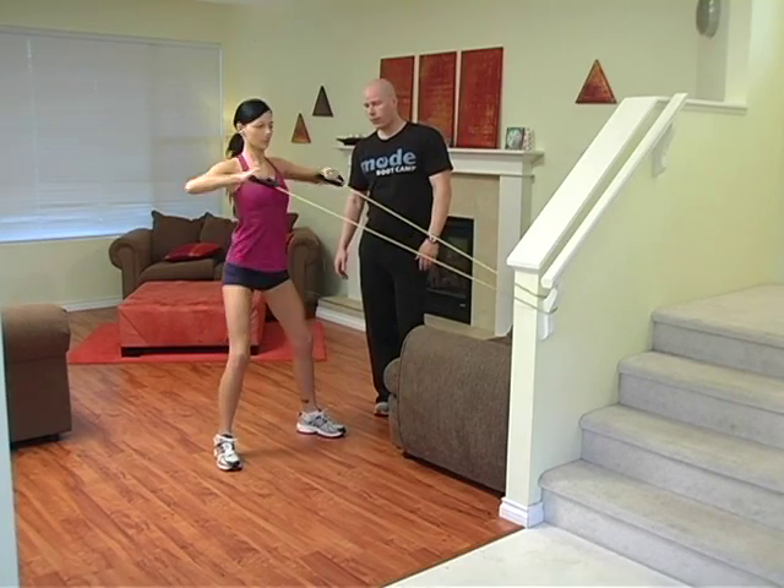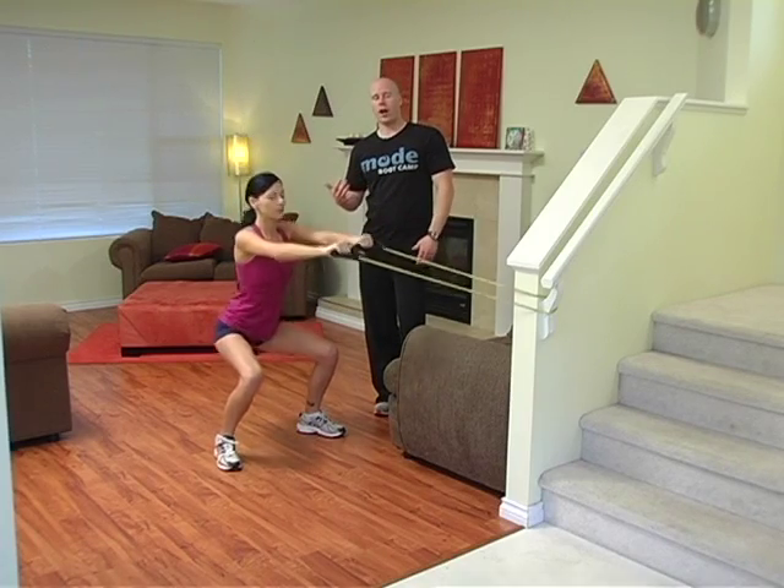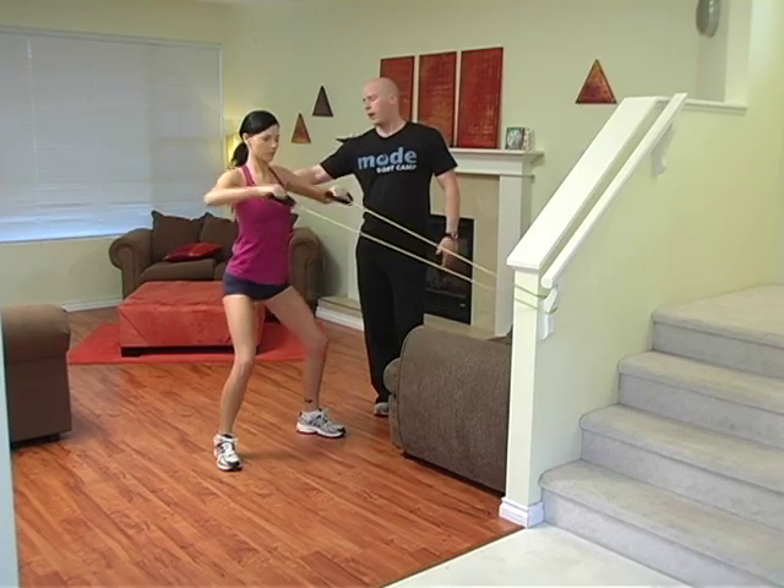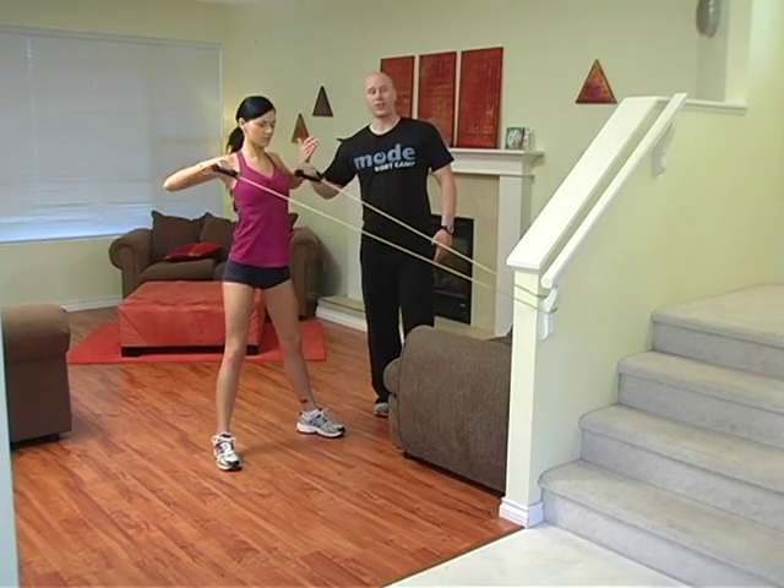So here, a couple more reps. We're watching a squat and a high row — a perfect exercise complex to involve everything waist down and really target your back and your rear shoulders.